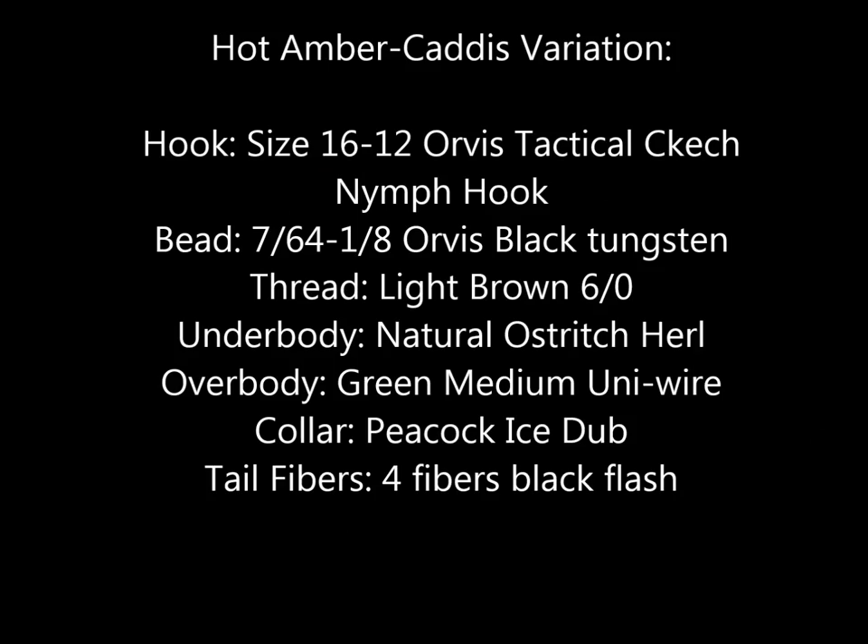Instructions and the recipe for this variation are shown here in print. Recipes for the stonefly, mayfly, and other variations of this pattern will be shown at the end of this film if you're interested in tying those.